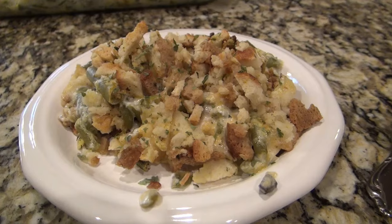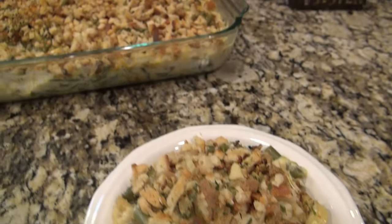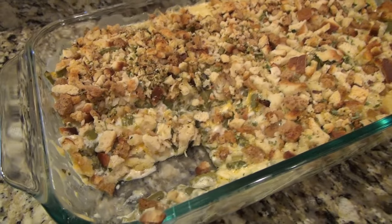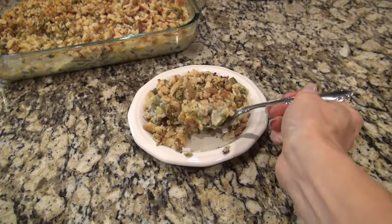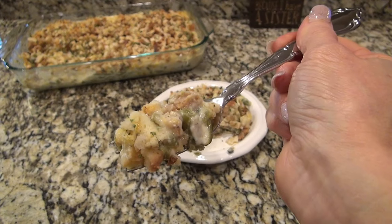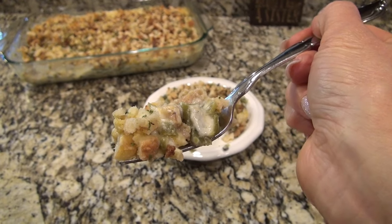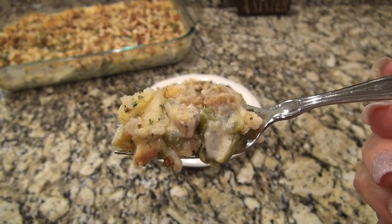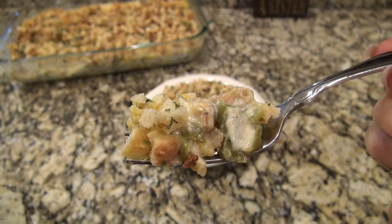This was really good — we loved that stuffing mix on top and I'll definitely be making it again. I love that it only took me like 10 minutes to throw together. This is also a really good one you can make ahead — just assemble it all, throw it in the refrigerator, and leave it there until you're ready to bake it.